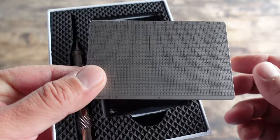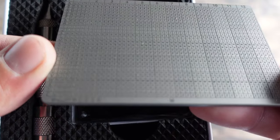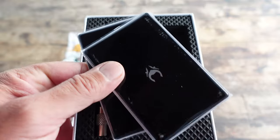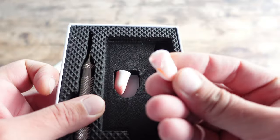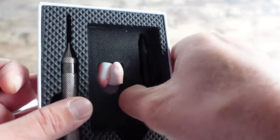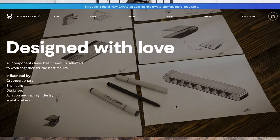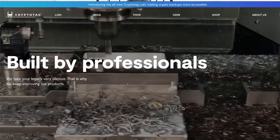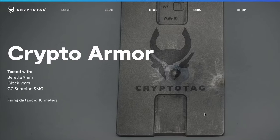Now a few of the specs on this metal titanium seed phrase backup. The Loki is made of high quality titanium and is compatible with most wallets out there because it follows the BIP-39 and the SLIP-39 standard. So whether you're using a Ledger, a Trezor, a Keystone wallet, or a plethora of other existing hot wallets, you are good to go. The CryptoTag Loki has been tested in temperatures of up to 1,665 degrees Celsius. And since the Loki is made of high quality titanium, it is also waterproof. You can view the testing facility for these claims on the CryptoTag website.